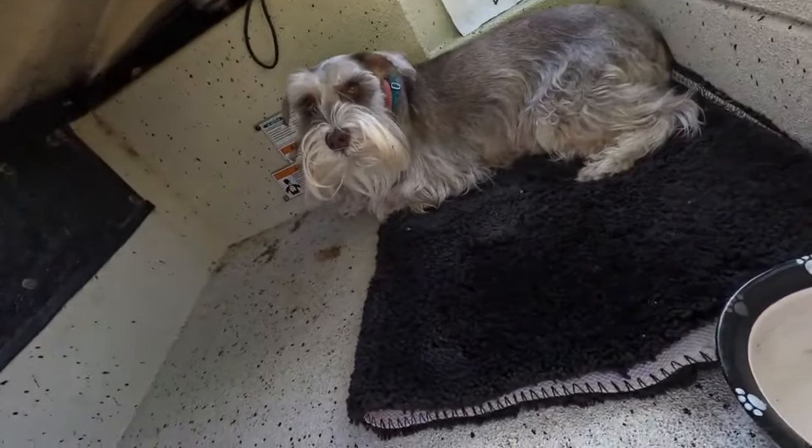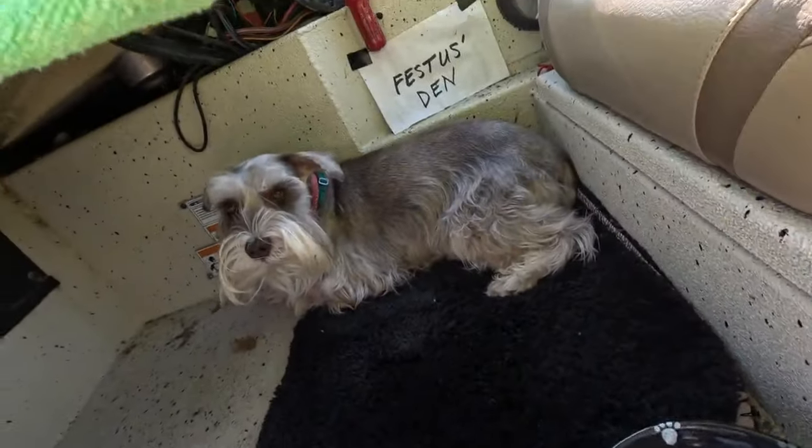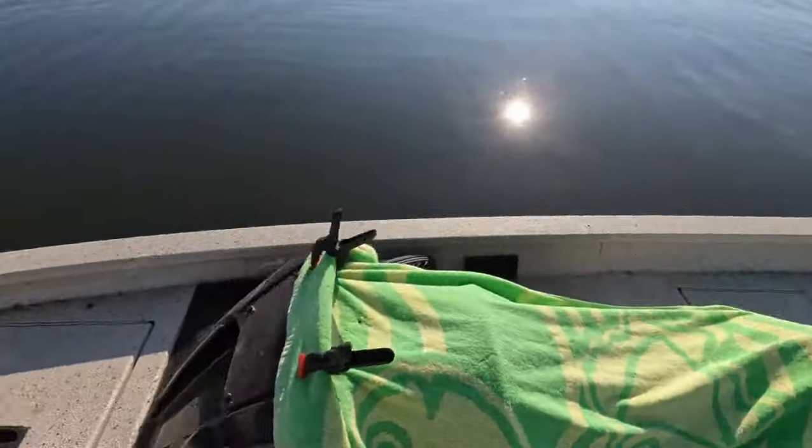Check on my buddy — how you doing Festus? Got his water, a little bed. This is looking a little bit grumpy there. I think I woke him up.